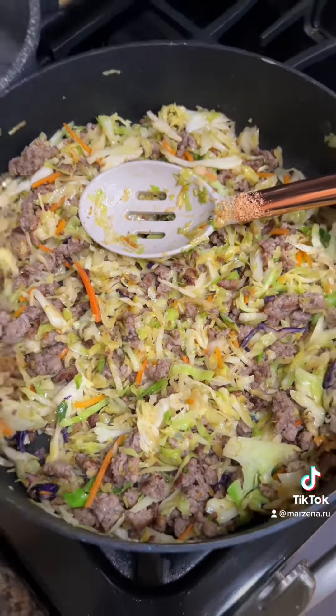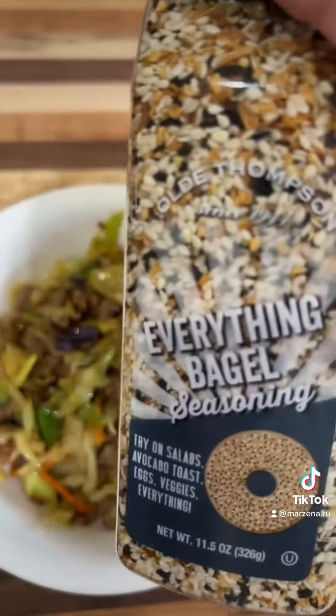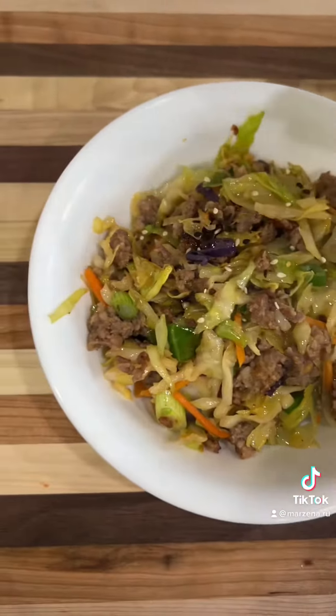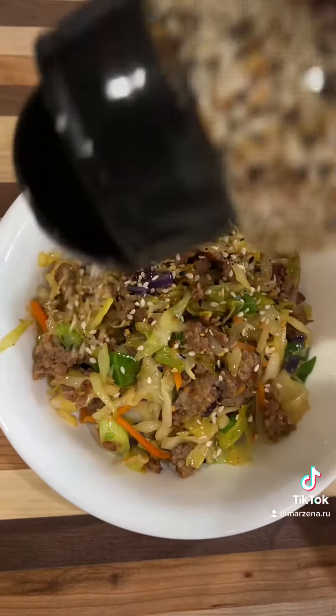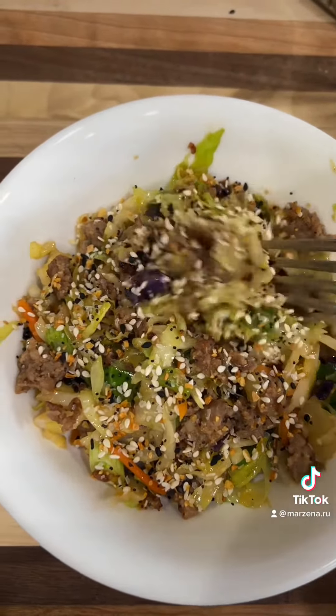Add pepper or salt if needed, then green onion. Mix it and cook for one more minute. Now it's ready — season with everything bagel seasoning on top, and voila! You have the easiest Asian dish ever. It's delicious — enjoy!